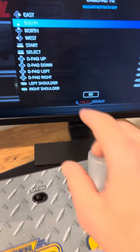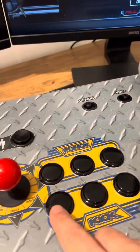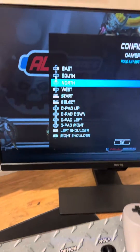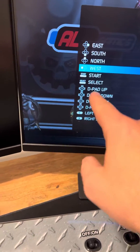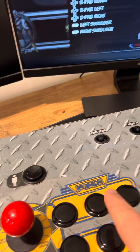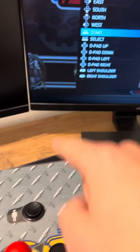See that diamond? The east button is to the right. The south would be the bottom button, the north would be the top button, and west is the button to the left.